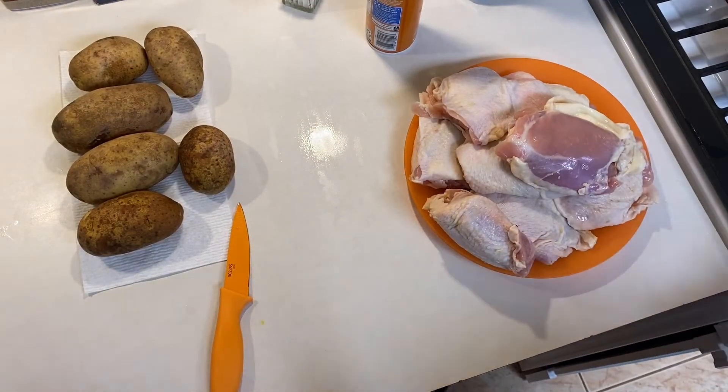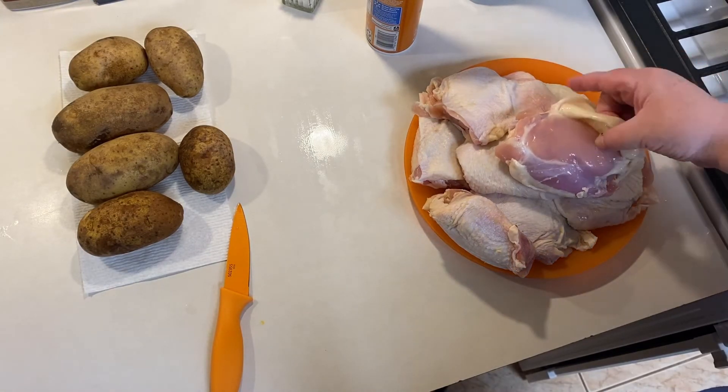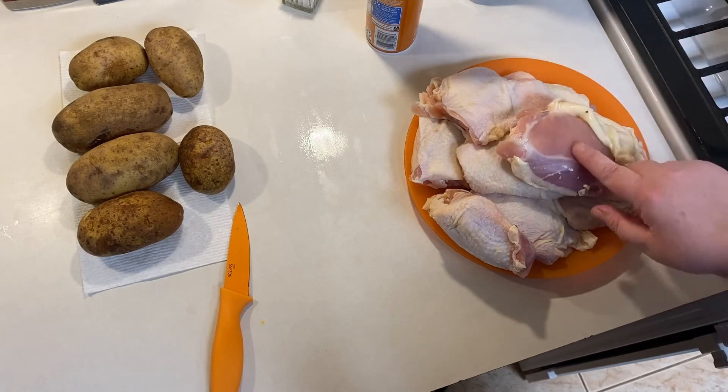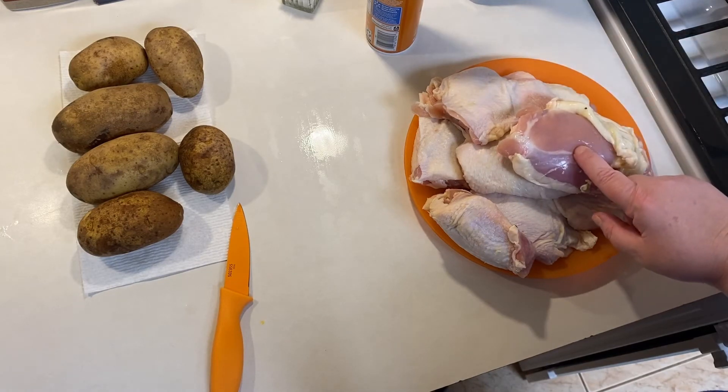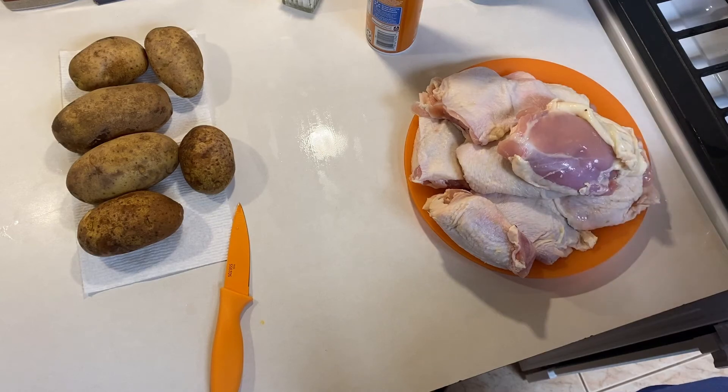The first thing I'm going to do is get my chicken thighs started. These are bone-in chicken thighs, and as you can see I'm pulling back the skin because I want to season underneath. I'm going to place them in the skillet where I've already sprayed it with cooking spray and added about a tablespoon of olive oil. The skillet's heating and then I'll show you how I season these.